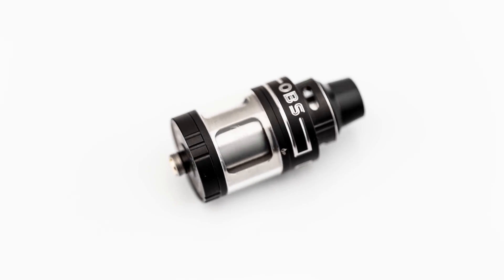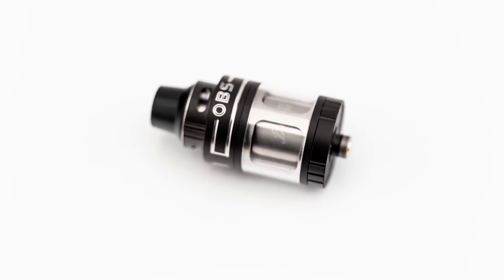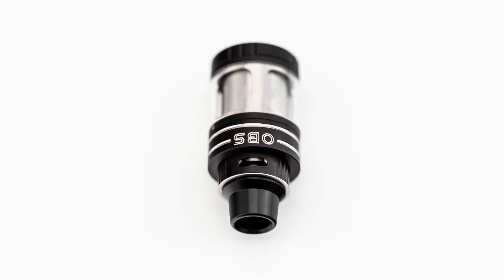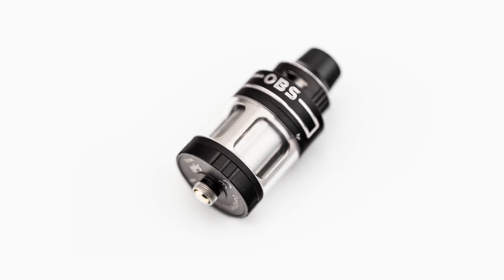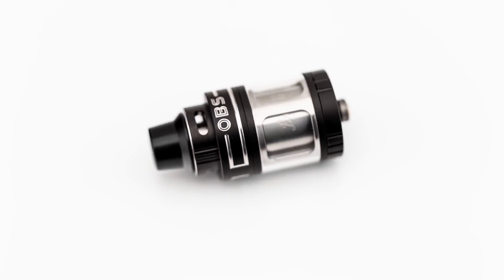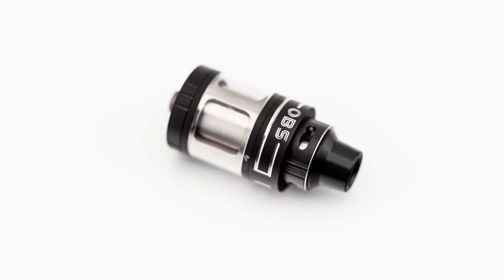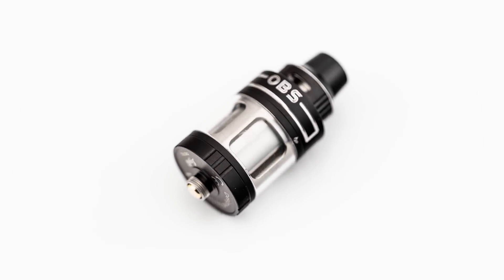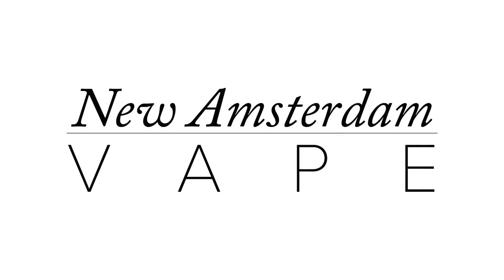Overall, the Engine Nano is a nice single coil rebuildable tank. I like the design of the airflow and the deck, and the large liquid capacity works really well to vape for long periods of time. The nicest thing I noticed was the lack of leaking due to the airflow design — with all of my bottom airflow tanks I always keep a napkin to wipe away any leaking, but I have not had this issue with the Engine Nano at all. This is New Amsterdam Vape, and if you found this video helpful, please like, comment, and subscribe.